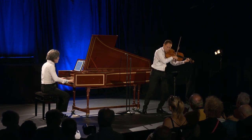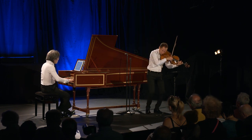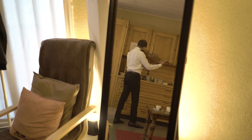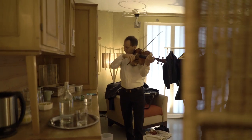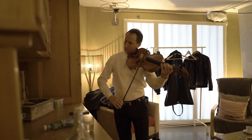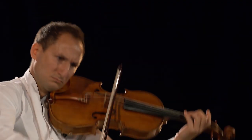Bach is taking all his talents as a chamber writer, orchestra writer, sonata writer, solo instrument writer, and cantata writer into these chamber works. He is able to simplify his writing into three voices — so simple, but so full of life and great expression.